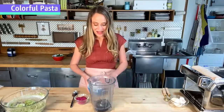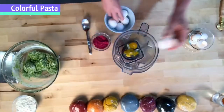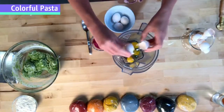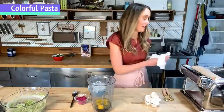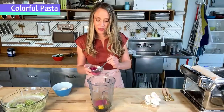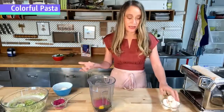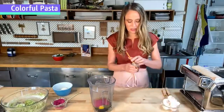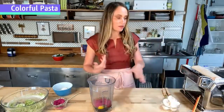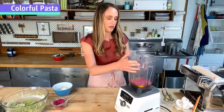Same process as with the spinach pasta — just crack some eggs into the blender, then add dragon fruit powder until I like the color. I'll start with about two tablespoons and blend it up to see what it looks like. Because dragon fruit powder doesn't have the water content spinach does, I'm going to add about a tablespoon of actual water just to help the mixture blend smoothly.